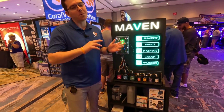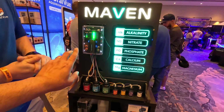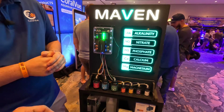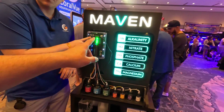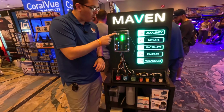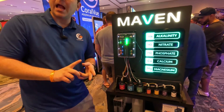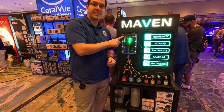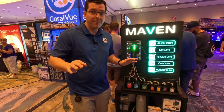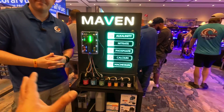Alkalinity testing was already offered for free, but this is what people were really looking for. As for connectivity, all Hydros controls will always have command bus cables, which is how data and power are transferred between devices. Because of these command bus cables, no Hydros device will ever become obsolete.